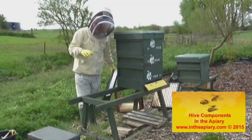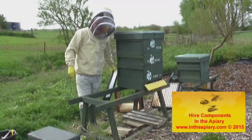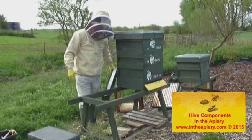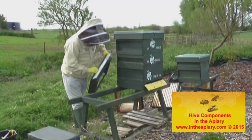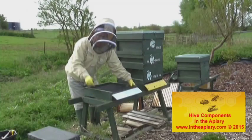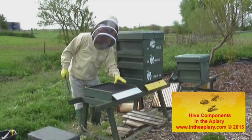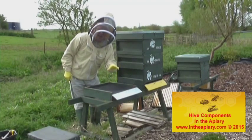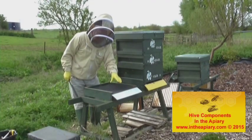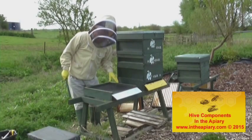Today's topic is the parts that constitute the hive. We start with the floor. This is all based around what they call the national commercial hive, based here in the UK, and this is a floor size of 460 by 460.